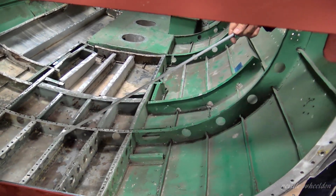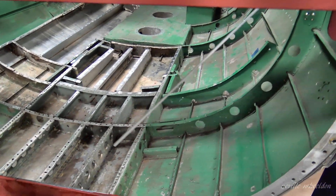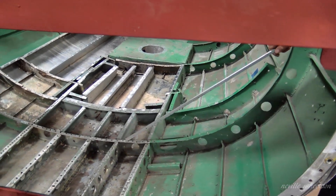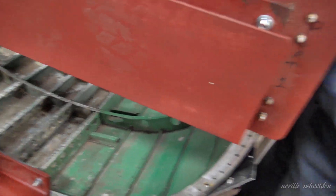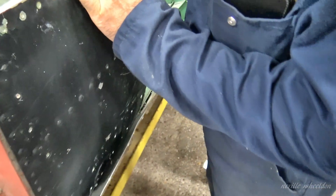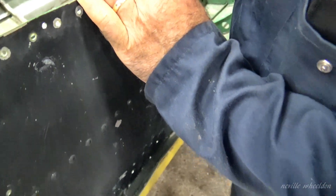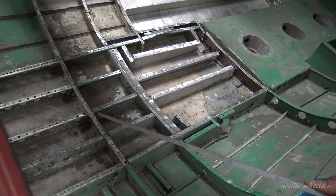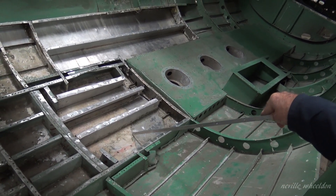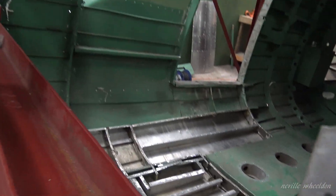These are the original intercostals, the same as in Just Jane. This is former 28, and former 29 — which is the one we're missing — has been cut away in the middle with a big hole put in the bottom of the aircraft. This is because the Canadians, for maritime reconnaissance, had a little radar unit there. You can see where the top of that intercostal has been scalloped away to miss it, and they put a bracing piece on the other side to strengthen the top.